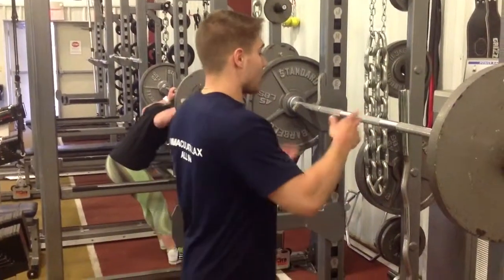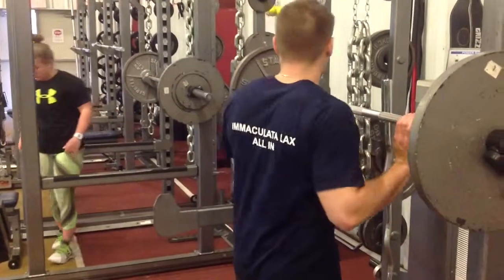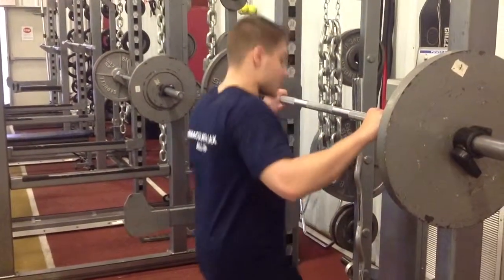Now we're going to put it all together and perform the barbell back squat without a box. Again, I'm going to rest the bar right on that shelf created by my upper traps. I want to activate my lats and squeeze my shoulder blades together.